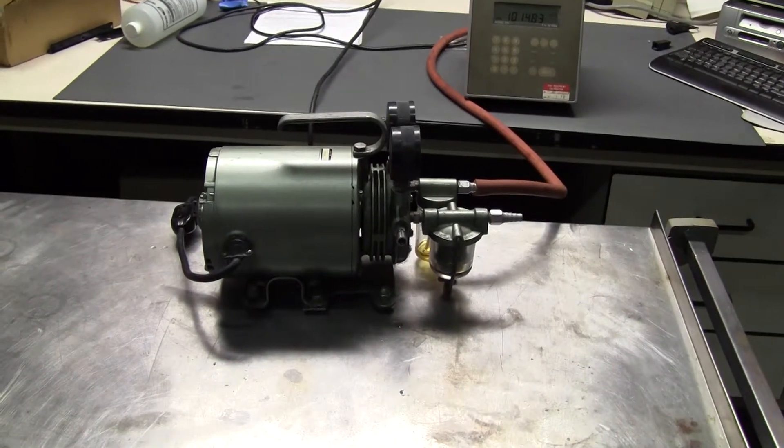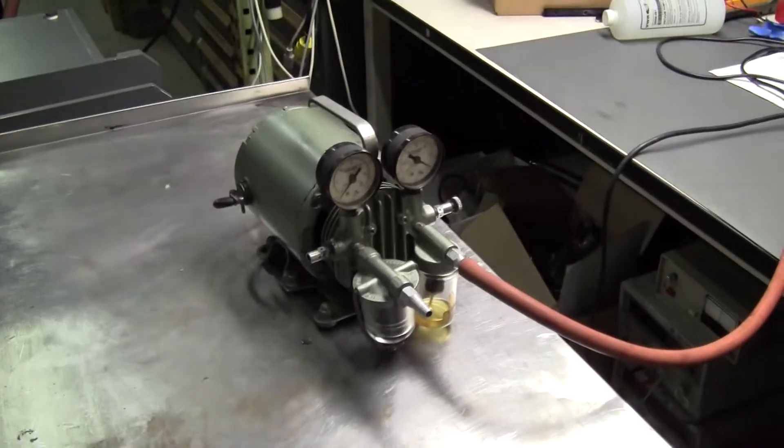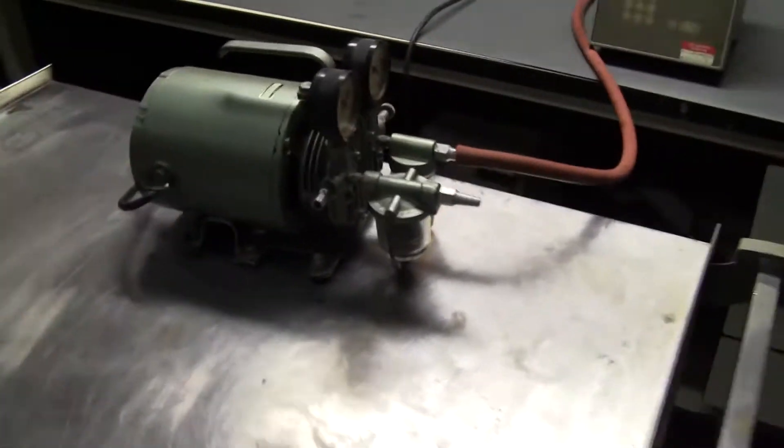Hi, this is Cody Young from Hi-Tech Trader. Today we're looking at a gas 1.6 horsepower rotary vane vacuum pump. Nice and clean.